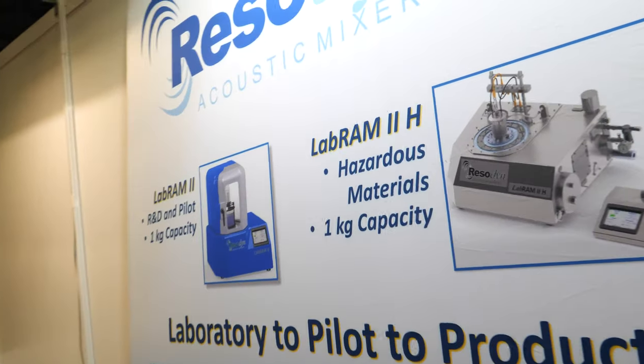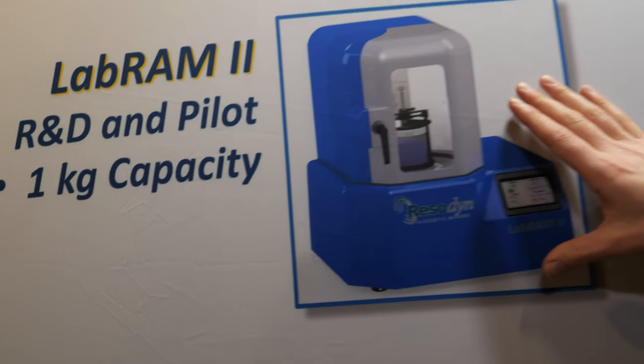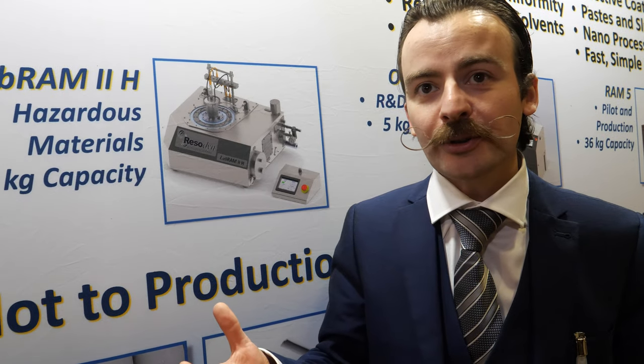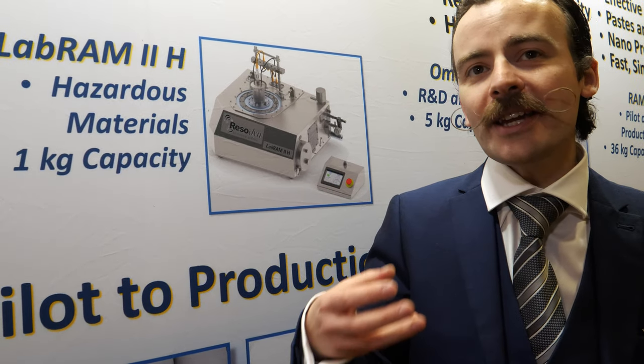So what are we looking at here? That is the original Lab RAM — that's now been replaced. We mainly have the Lab RAM 2, but we're just bringing out a new Lab RAM 1 for the half kilo capacity. This is a 1 kilo capacity system, and the real advantage to the user is the payback times you can achieve. We have examples from different industries — mixes that were 24 hours in conventional technology are now down to just a few minutes using the RAM. The machine pays for itself very quickly, and you can either make what you previously made better with less waste, or you can actually make new materials.